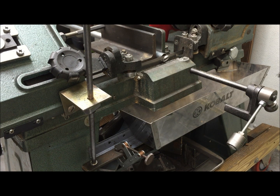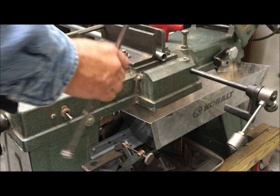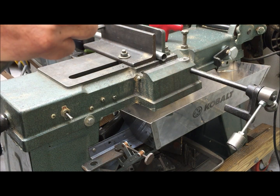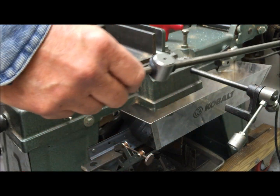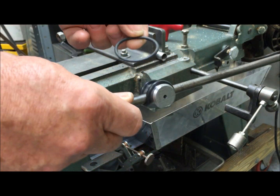I can slow down that progression — the sliding progression — by putting in a larger O-ring. Now you can see it: I can go to a bigger O-ring or I can go to a smaller O-ring, and I can moderate the speed.